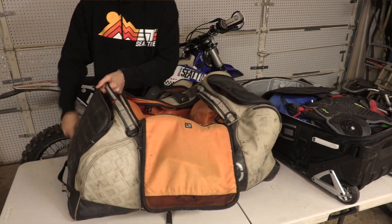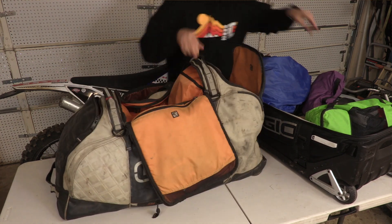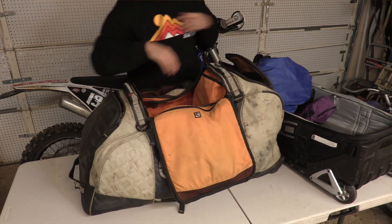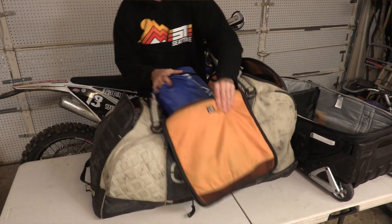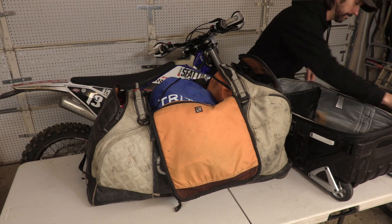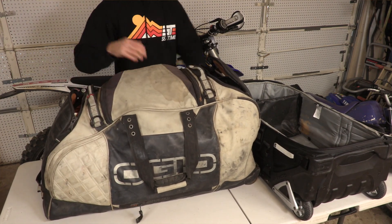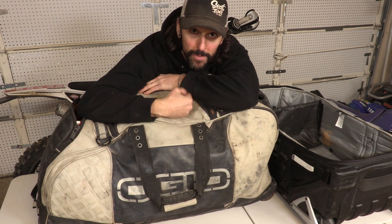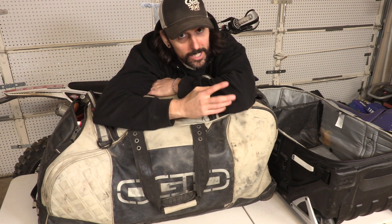Now let's look at the 9900 and see how we can organize some of this stuff in that bag. We've got our helmet — pull it out, keep the goggles in there. We'll get the boots in the boot compartment, because that's what the boot compartment is for. Our gloves can go in this awesome little front spot right here to make sure they don't get too smushed. This bag seems like it has more room than that bag — something to think about between a 9900, which unfortunately isn't available anymore, against something like the 9800 rig.